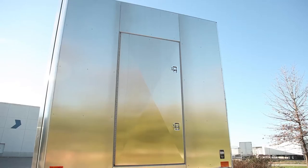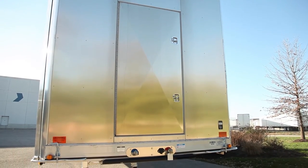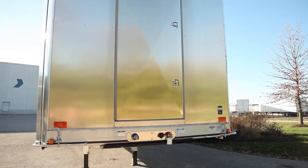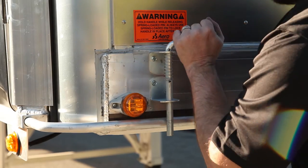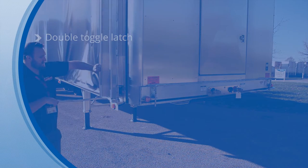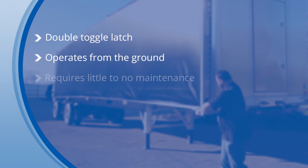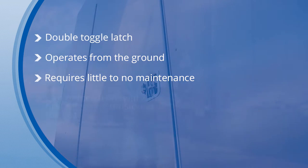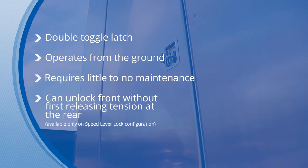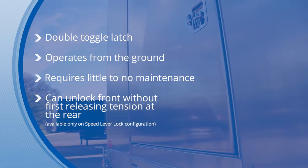The Conestoga XP's front speed lock offers increased safety and accessibility. It features a double toggle latch that tightly secures the front bow to the bulkhead without cranking, and ensures a positive locking and watertight seal. The lock is operated from the ground for increased safety and has few moving parts requiring little to no maintenance. Available on the speed lever lock configuration, the front lock can be locked without first releasing tension at the rear.